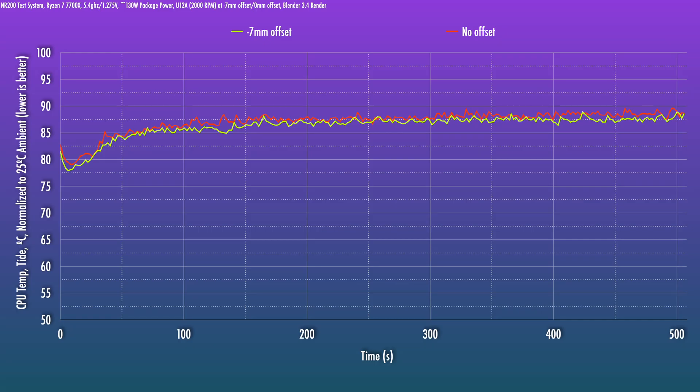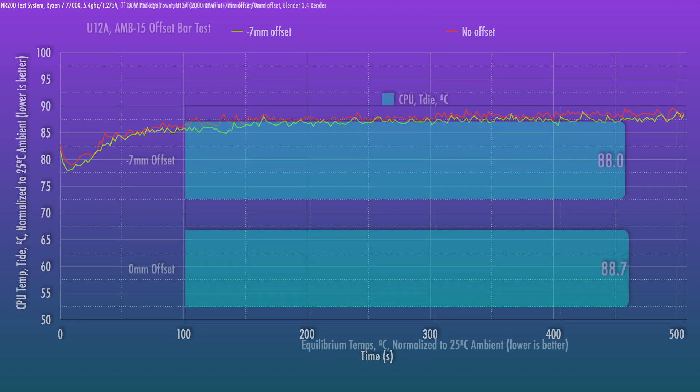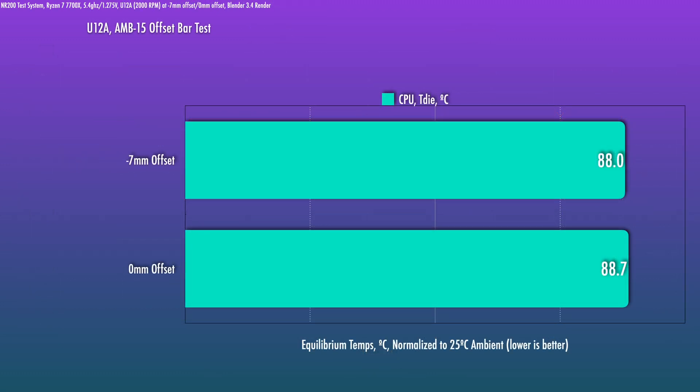Testing took a little longer than expected because the Gigabyte board completely died between the two D15 tests — not a great start for that board's review. I switched to the MSI B650I and redid the tests. Fans were at 100%, voltage locked. For the D12L I reduced voltage slightly to 1.25V instead of 1.275V to prevent throttling. With the U12A and AMB15, there is a difference — it's small but consistent. At equilibrium it's about 0.7 degrees. Noctua claimed 2.8 degrees with the 7700X, so I'm not quite there, but there's a definite small improvement.